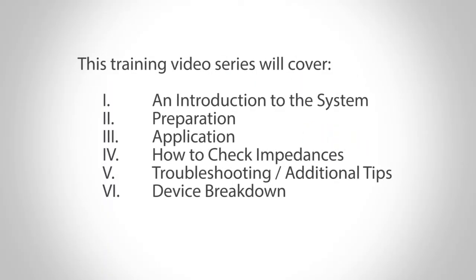This training video series will cover an introduction to the system, preparation, application, how to check impedances, troubleshooting and additional tips, and device breakdown.